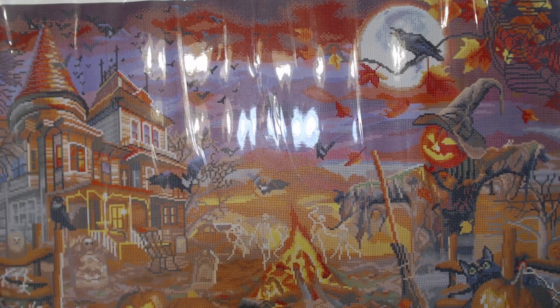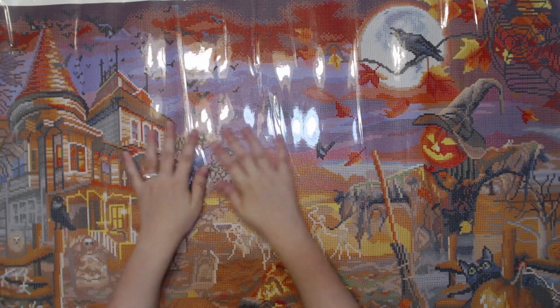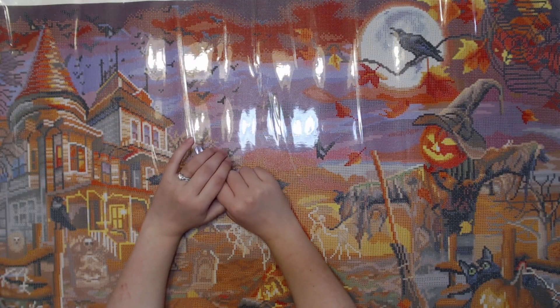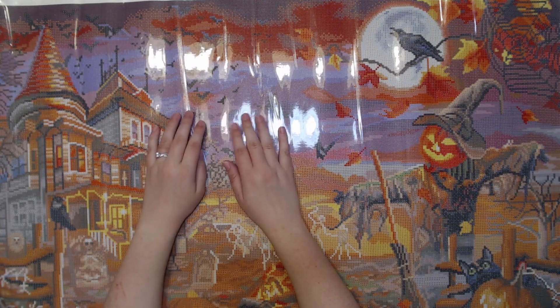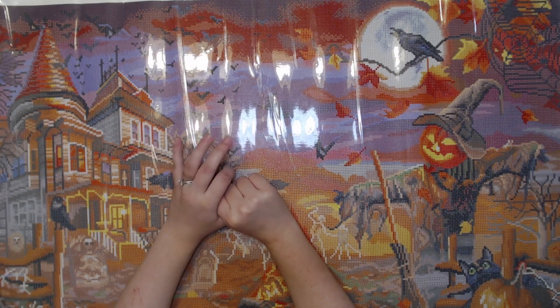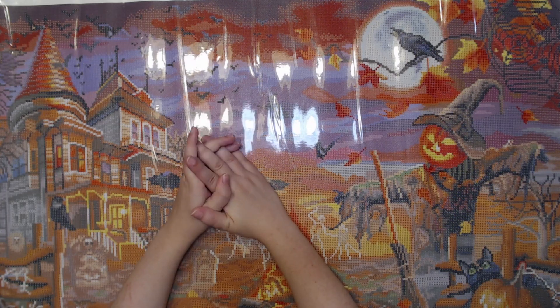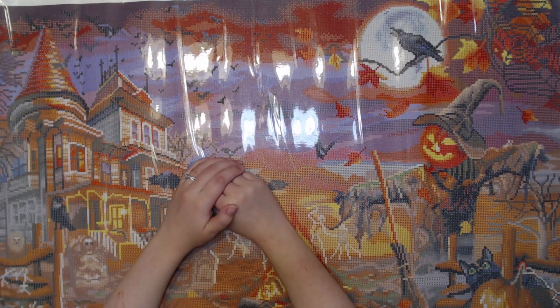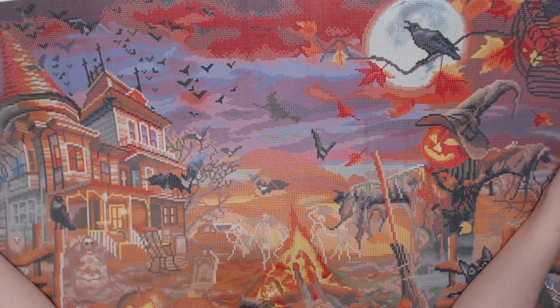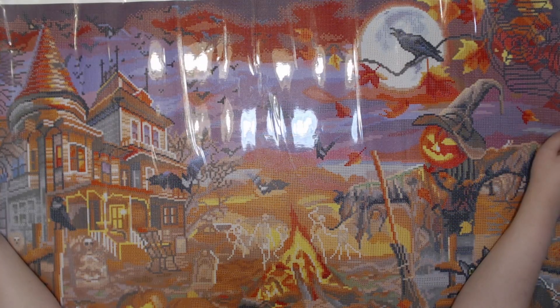Wow, this kit is gorgeous. I'm definitely going to work on this this year — it's not going to wait till next year. I'm going to do a landscape, guys, I can't believe it! Let me know what you think of this canvas. Is this one you had to have? I got this one and two others, which you'll see in upcoming unboxings. If you like this video, give me a thumbs up and throw me a comment. If you're not already subscribed and you like diamond painting content, go ahead and hit that subscribe button and hit the bell to be notified whenever I post new videos. Whip and Chats go up on Wednesdays, but unboxings and post reviews are posted at random, so hit that bell. I'll catch you guys in the next one — bye!